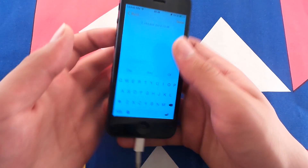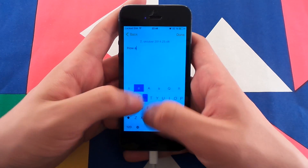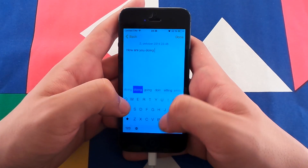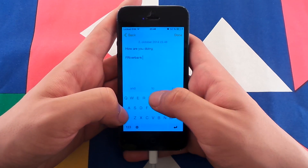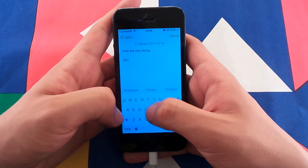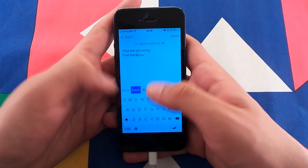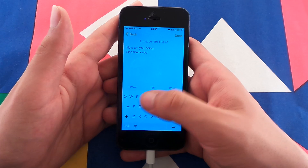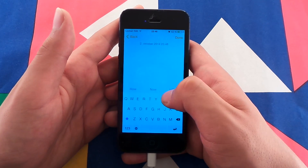Let's try the typing speed and performance. So let's write: 'How are you doing? Fine, thank you.' Did you see how I made a space? I swipe to the right. And if I want to delete a word, I just swipe to the left.